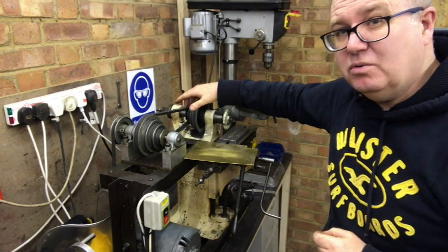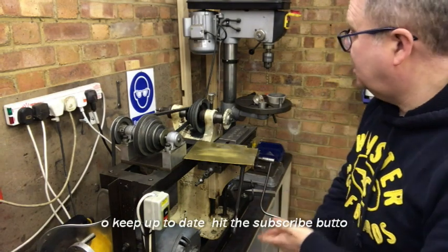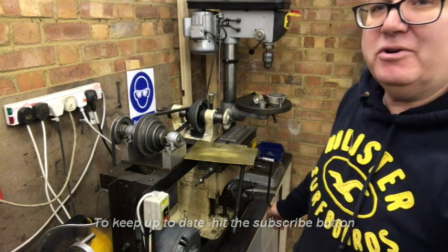So this week I'm going to start on the reed milling machine, as invented by Julius Berthold in 1879. Subscribe to the channel and follow my progress — thanks very much.